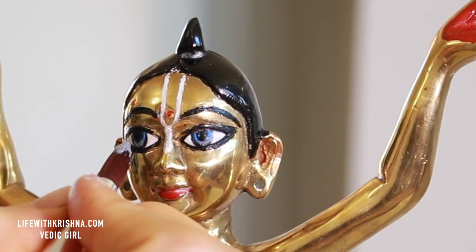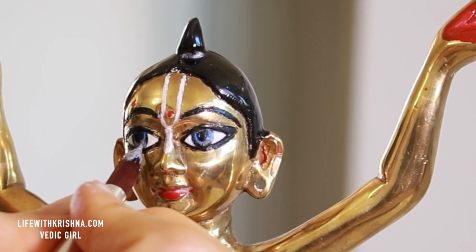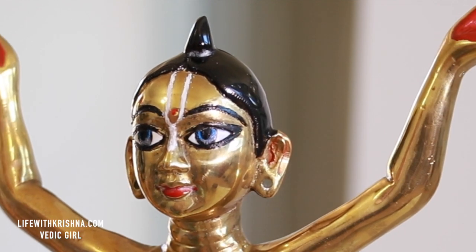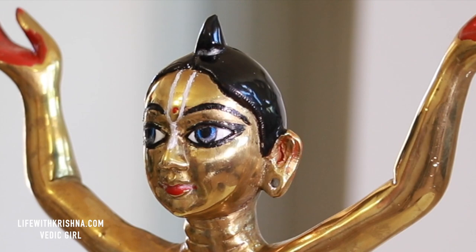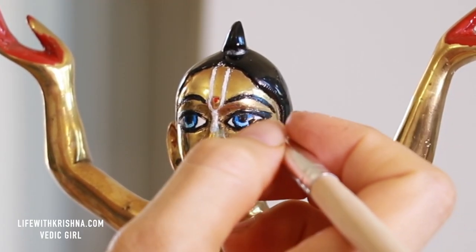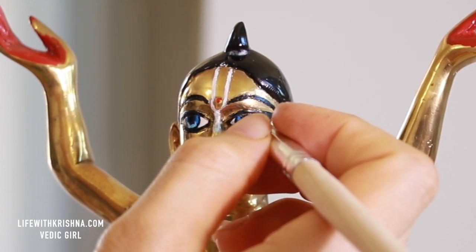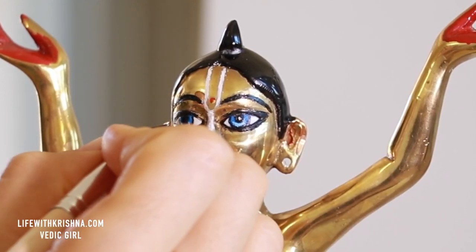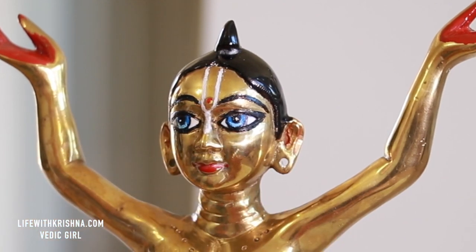Here you need to be really careful, that's why I'm not fast-forwarding the video. I did a mistake — I smudged around the black circle — but I'll correct it. Now the reflection: if you want to put the reflection, put one light in front of the deity and see where that light is falling, then copy that and paint that white reflection.